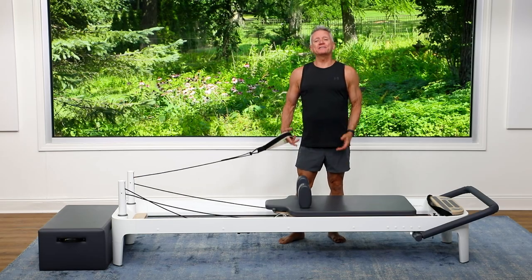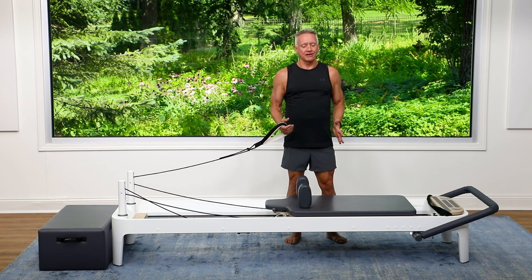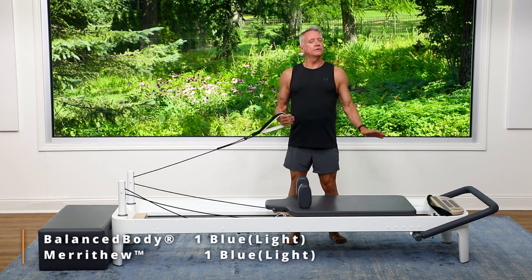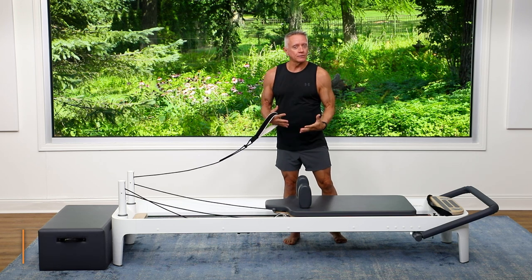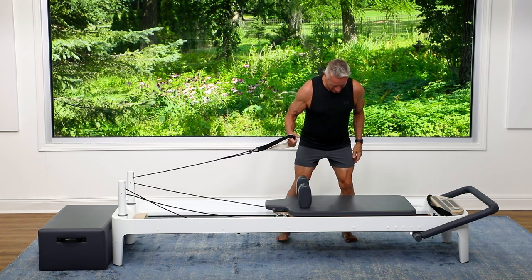Welcome everyone to a five-minute workout. Today we are going to be doing some standing work facing the side on the reformer. I'm starting with one light blue spring. You can start with a heavier one and increase the resistance as you get stronger, but I'm going to combine some upper and lower body work, so I'll use a lighter spring for myself today.